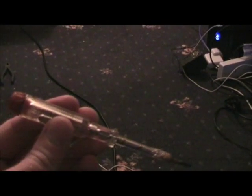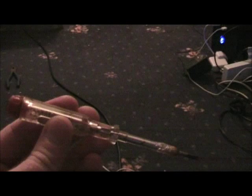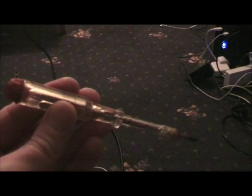This here is called a phase tester screwdriver or an electrical test screwdriver. Some electricians may have them in their toolbox. If you do, I suggest you get rid of it or just use it as a screwdriver, but certainly don't use it for the purpose that it's designed for.